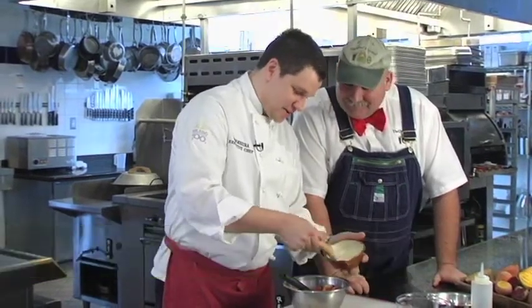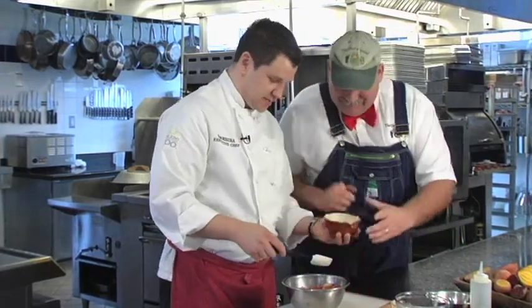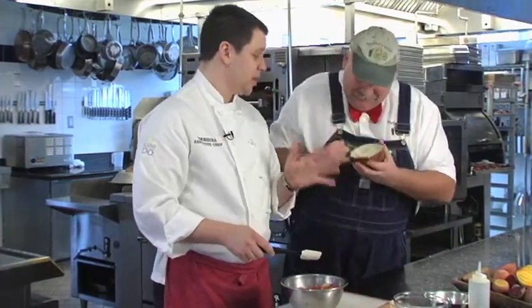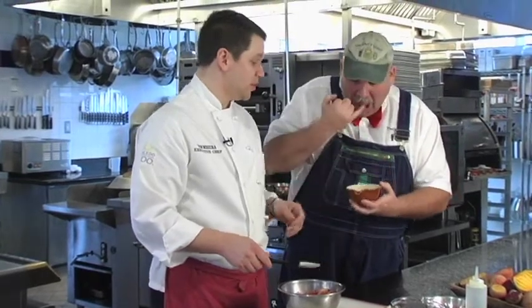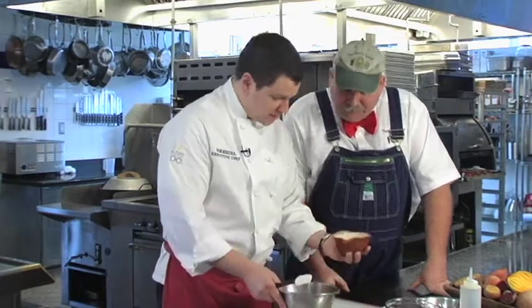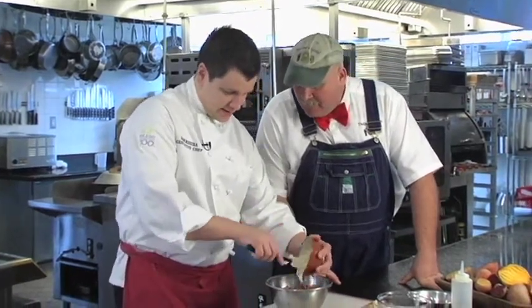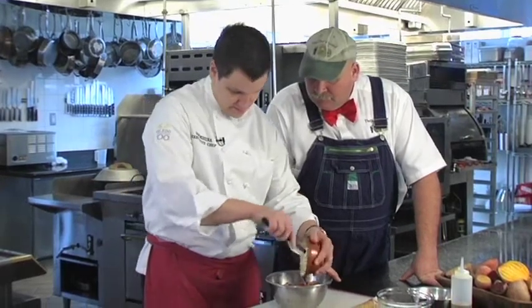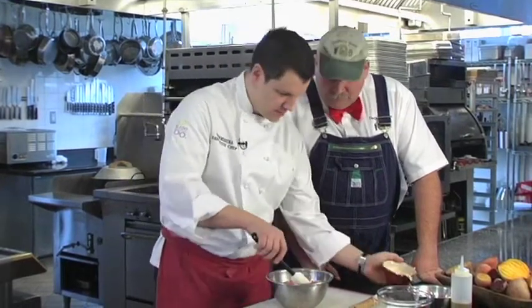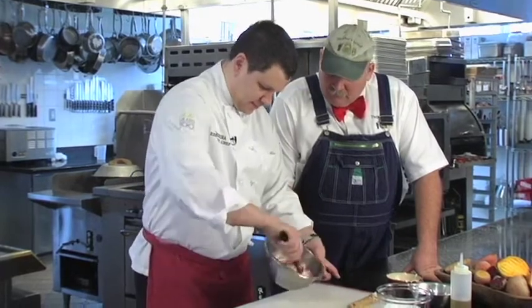This is some garlic aioli — just some mayonnaise and garlic, lemon juice, salt, and pepper. I really like the way the garlic smells coming out of a mortar and pestle; I think it's a great way to prepare garlic. I've got my candy-striped beets and my garlic aioli. I'm going to go pretty heavy because I really enjoy aioli. I'm going to toss it and make sure they're nicely coated.